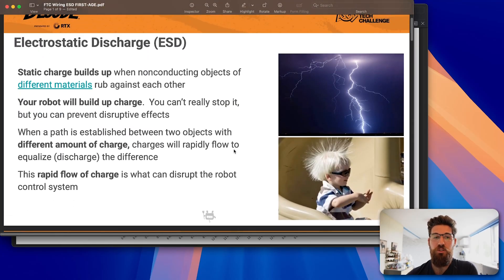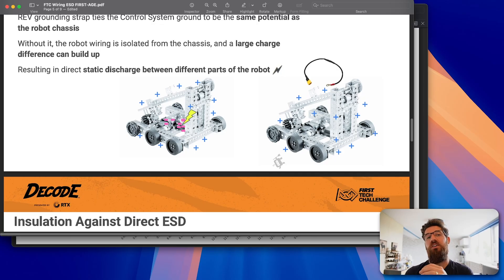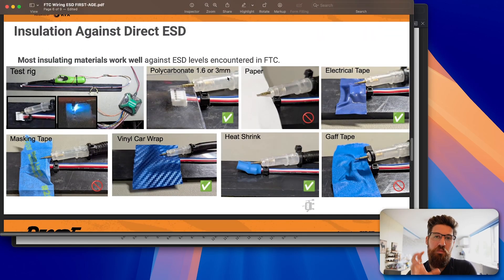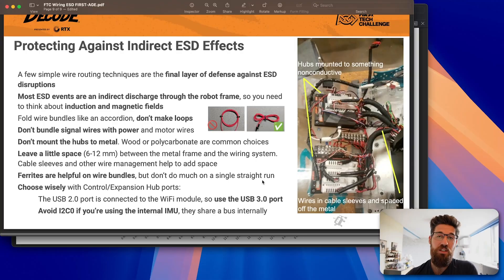To recap: ESD events are not a huge deal if your robot has charge, but it's a problem when your robot contacts another object with a differential charge. Most insulating plastic or non-metal materials insulate well, and creating a shell around your robot is a great way to stop that. Mount PLCs and control hubs on non-conductive material. Do not make loops with your wires — use accordion folds instead. For ferrites, only add them to your USB and RS-485. Do not add them to any other wires unless they're near DC motors themselves. Do not add them to servo motors — it seems to do more harm than help.